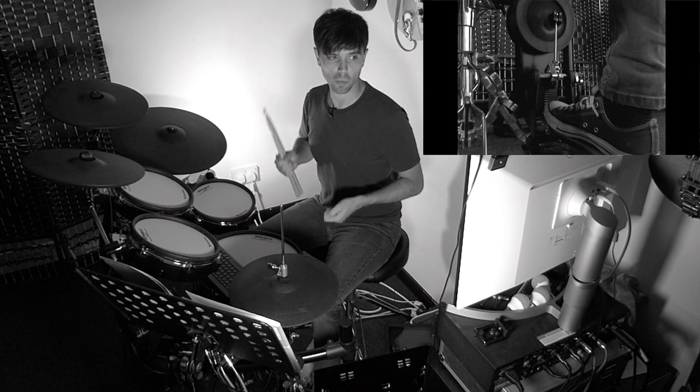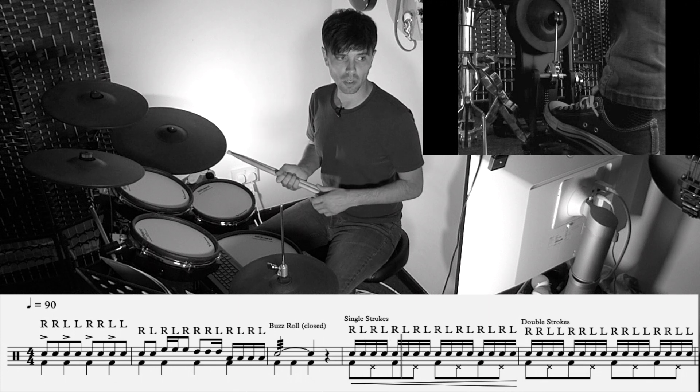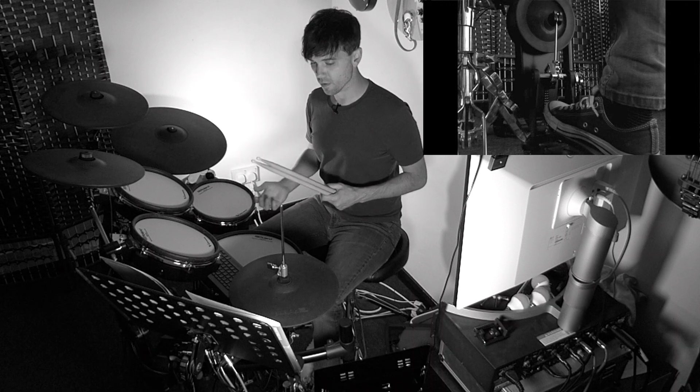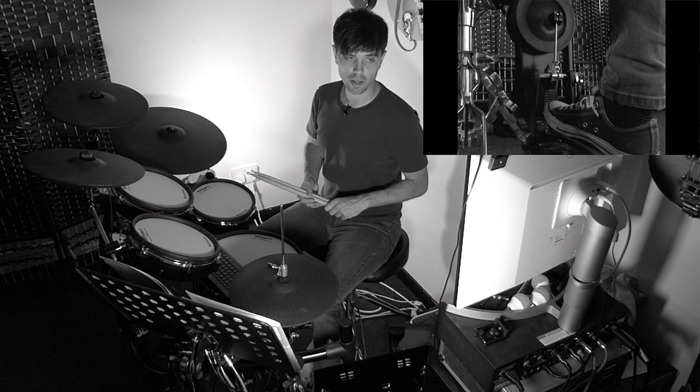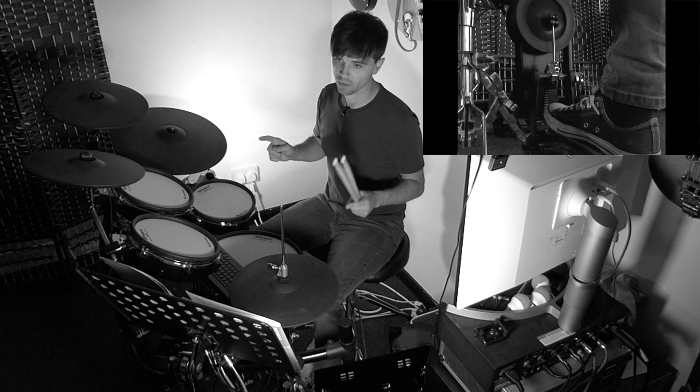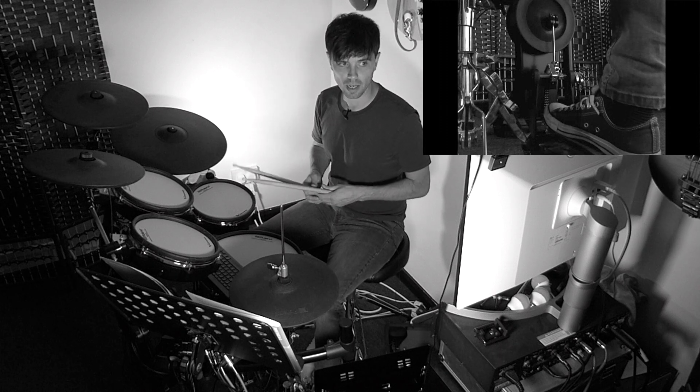Bar four is single strokes: one-e-and-a, two-e-and-up — right, left, right, left, right, left and so on. But the feet: we're now going to have the right foot and the left foot, so we should hear one and two and three and four and.